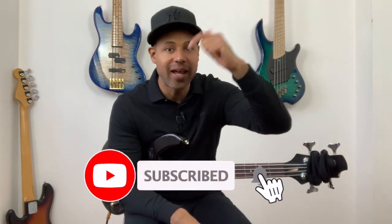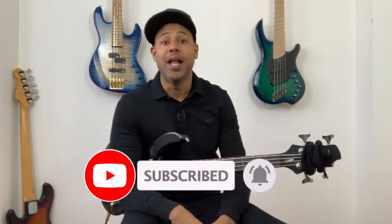Hi everybody, G here from BassLeaks. On today's video, I'm going to show you how to play some cool funk riff with some chromatic line. But before we start, remember to subscribe to the channel, leave a comment, like the video, and let's go!